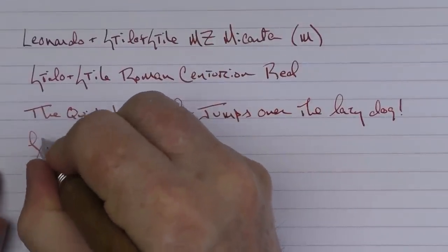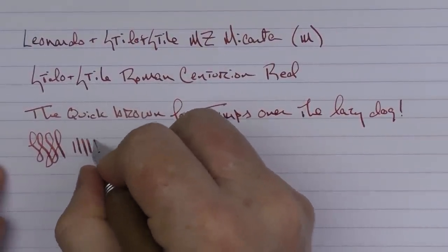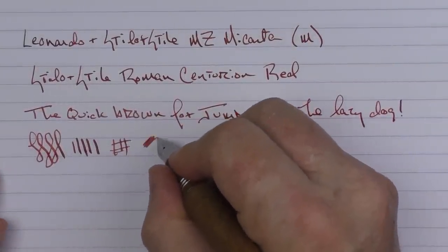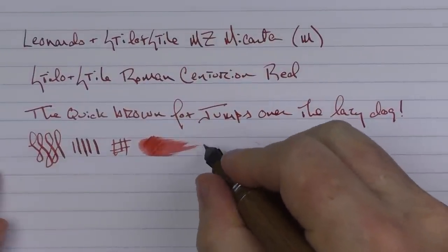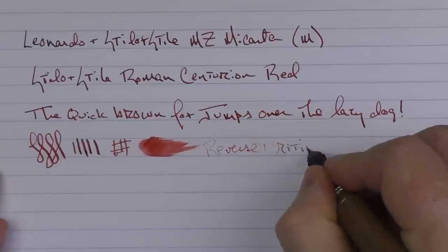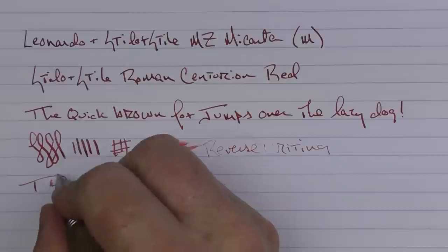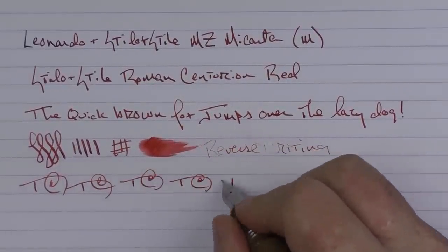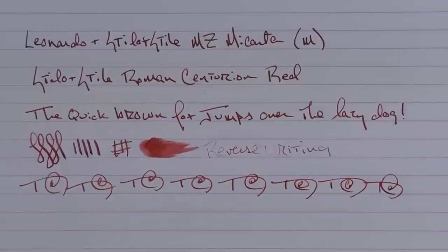This medium nib performs very nicely. You're not going to get lots of line variation out of here — you can't push it that much. The ink flow coming out of this medium nib I find to be decent. In regard to some reverse writing, it is a little bit spotty and slightly scratchy. And then in regard to some fast writing, the feed keeps up very well.